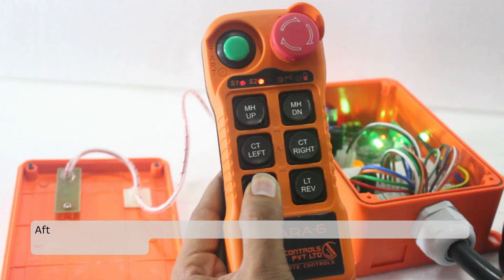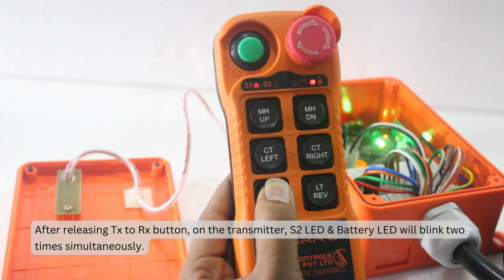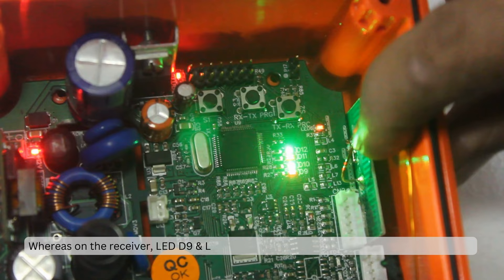After releasing the TX to RX button, on the transmitter, the S2 LED and battery LED will blink 2 times simultaneously. Whereas on the receiver, LED D9 and LED D11 should glow constantly, and LED D10 will blink.